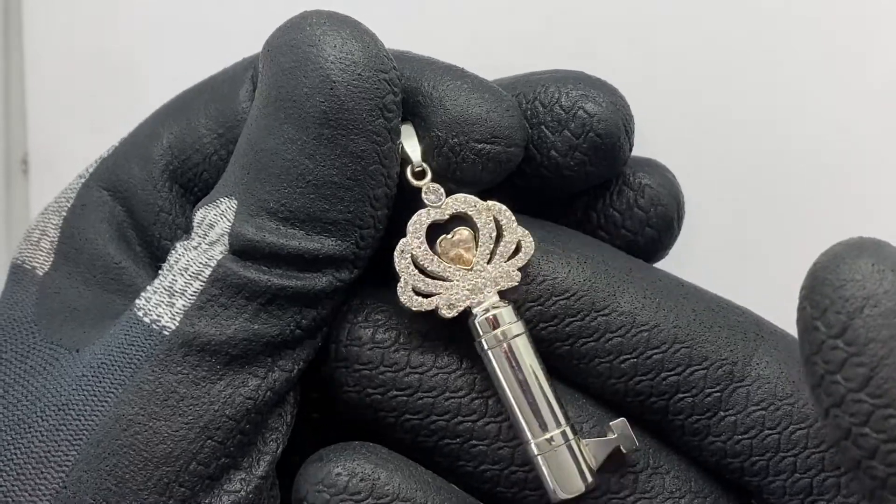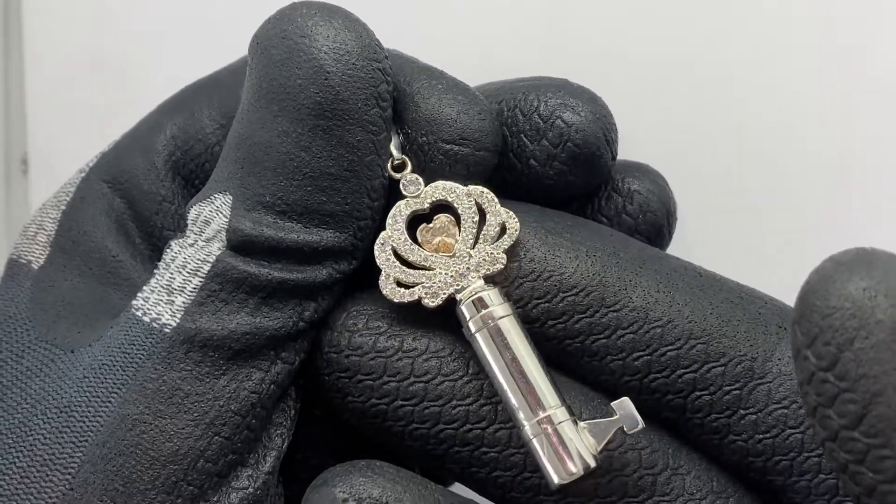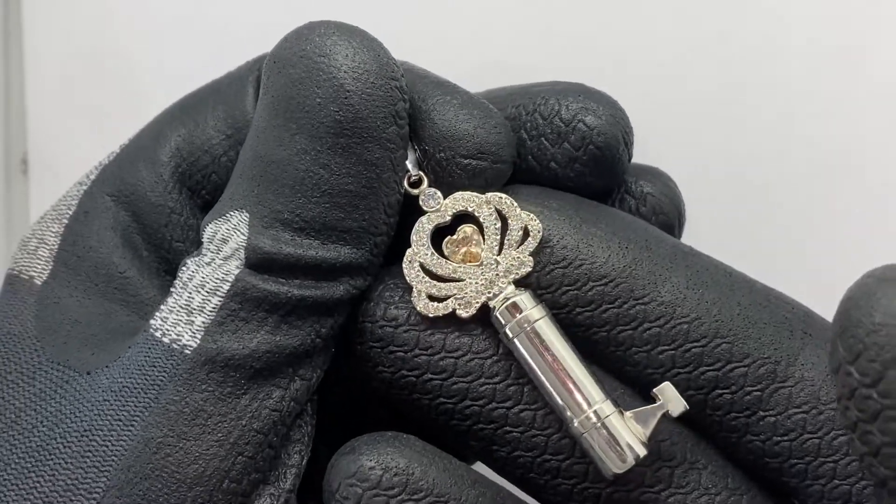The Secret Crown, in silver, with a heart-shaped champagne colored stone.